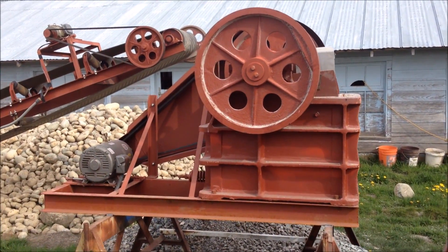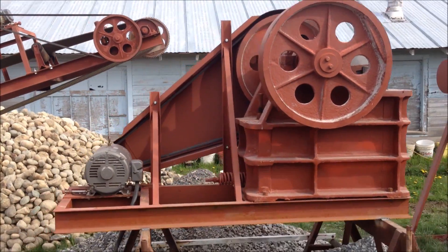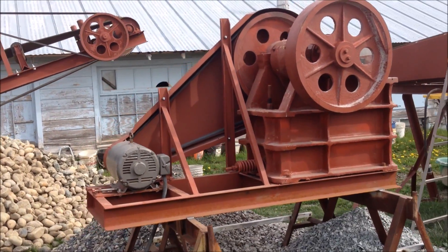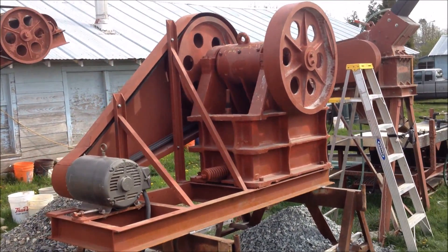This unit weighs about 6,000 pounds. We can put it on a stand for you. Right now we have it welded to a couple of stout sawhorses for a trial run.